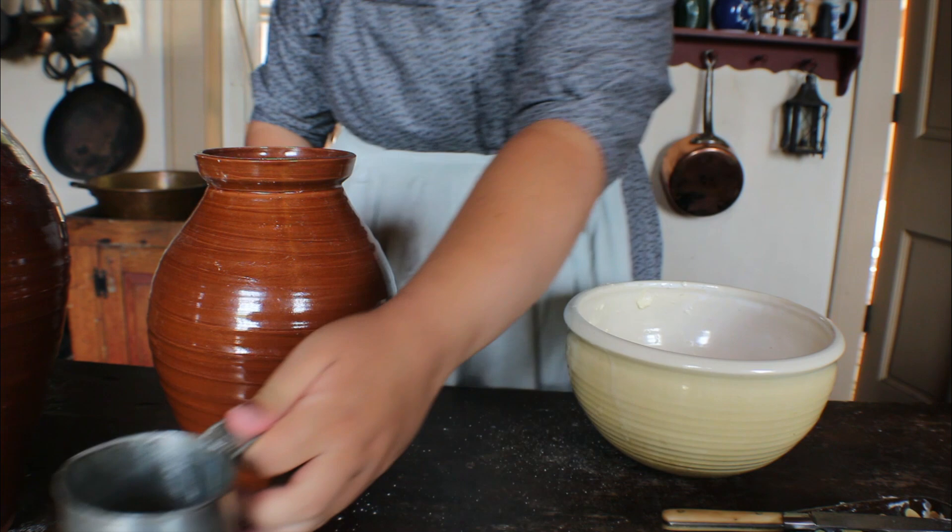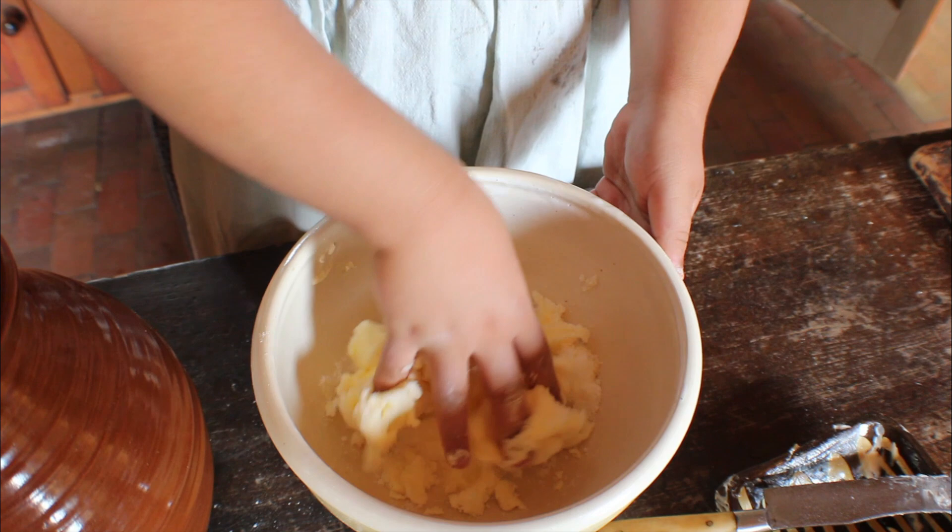Use your hand to mix the two ingredients together. It will warm the butter and combine the two ingredients together nicely.